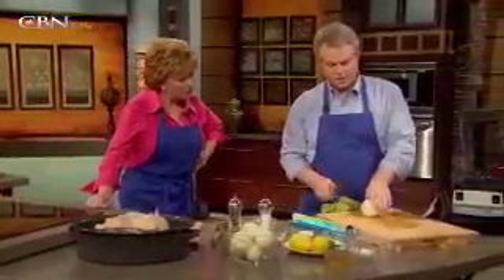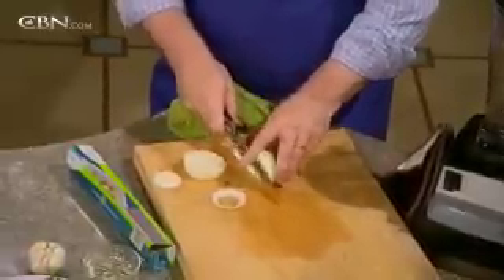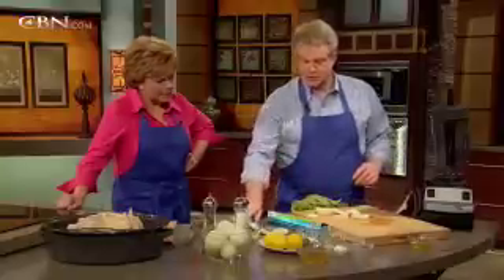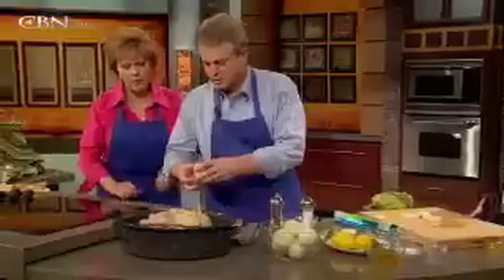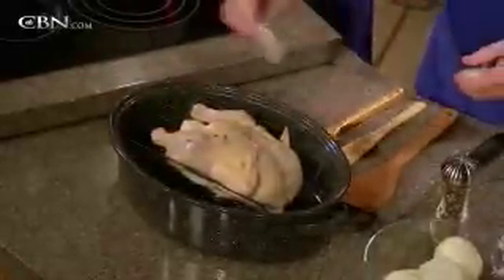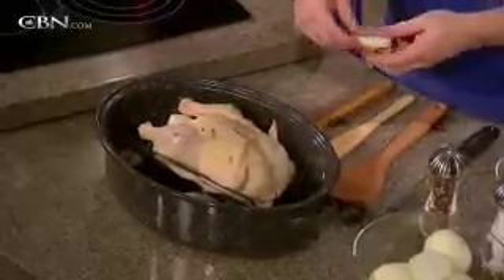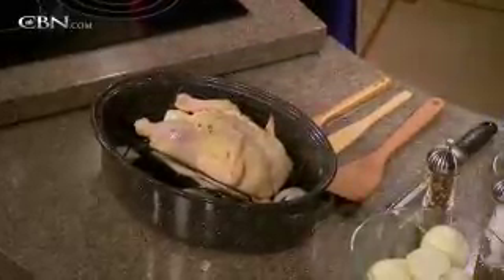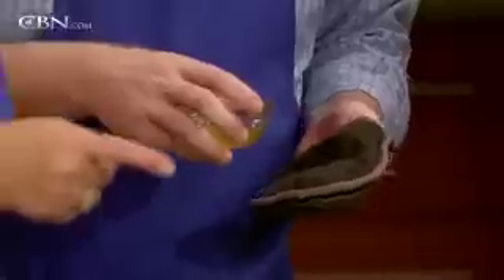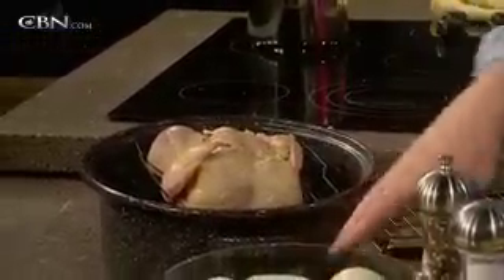Then take another onion and slice it into big chunk slices. Once it's been cooked for 20 minutes at 425°, throw these sliced onions into the bottom of the pan. You're going to have some nice roasted onions down in there for your gravy — make sure they're in there flat. Add a little chicken stock poured around the edges to add liquid and keep the onions from getting scorched. Then put it back in the oven and take the temperature down to 375°.